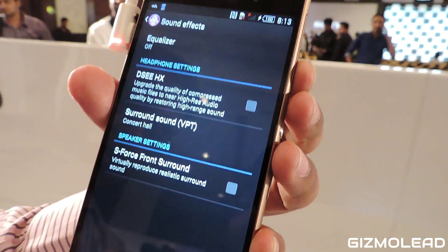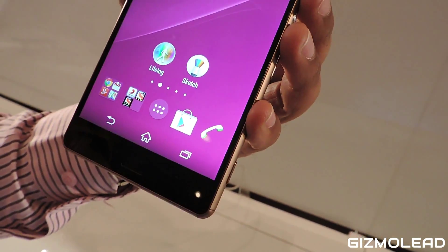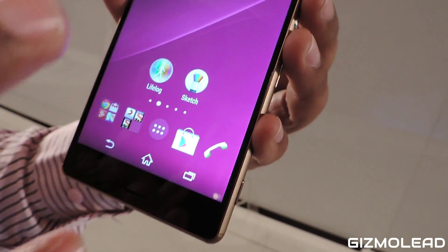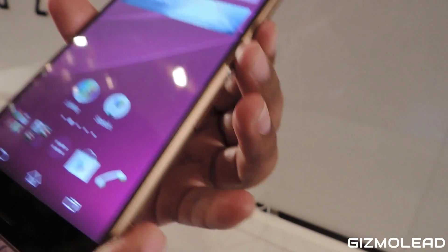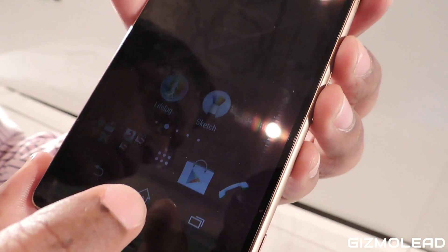This has got the highest processor as I told you — 2.5 GHz Snapdragon 801 — that's the power of this phone. This is the most capable phone in the world, and the price is 51,990.